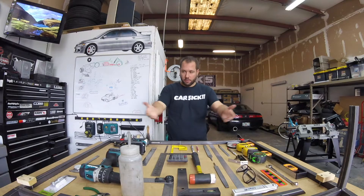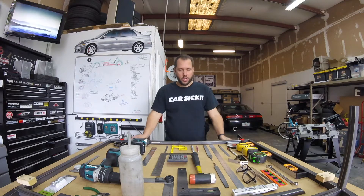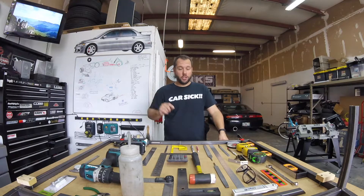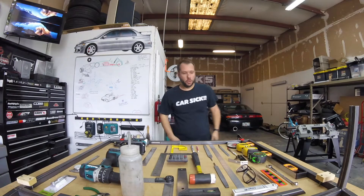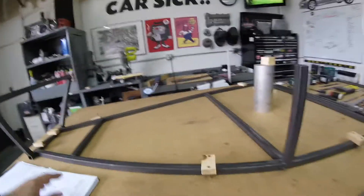Hello, welcome back to the build! Look at all this stuff — this is great. What you see in front of you are some of the tools I've been using to measure and cut the tubes for the chassis. We'll do some more cutting today; I'm starting to go vertical, so let me show you what I did.